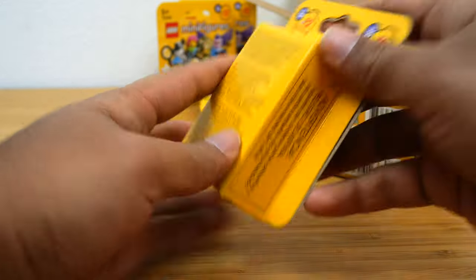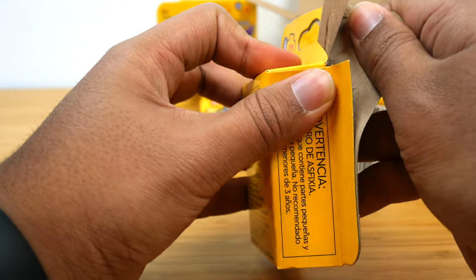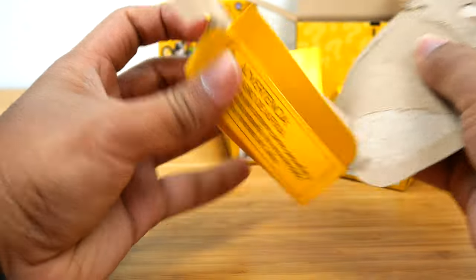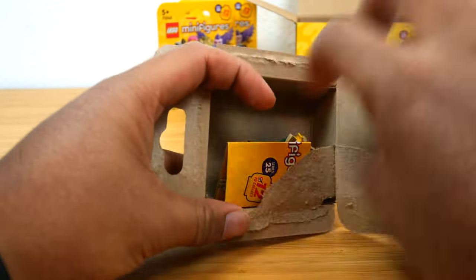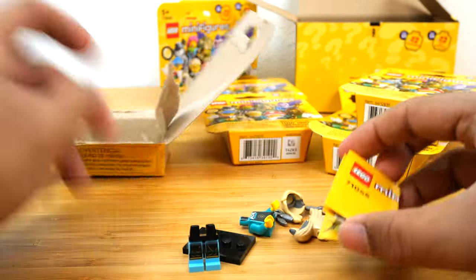Oh, I don't need a box cutter — I forgot there's no tape on these. I was remembering the video boxes. Inside we have — off to a good start — we got the Dog Groomer, who comes with a brand new dog piece.